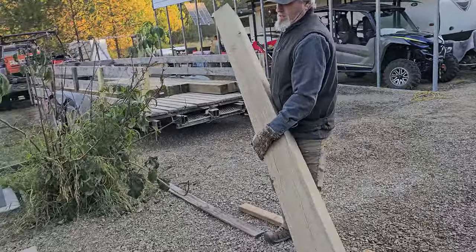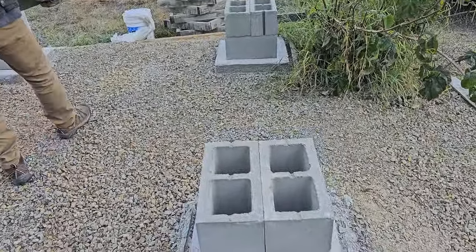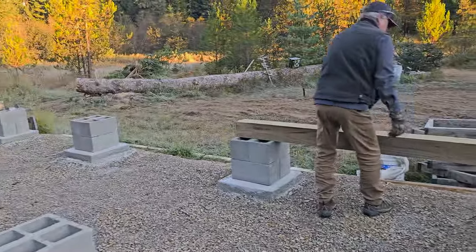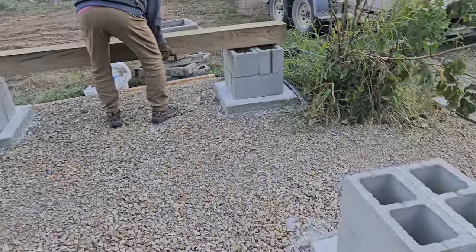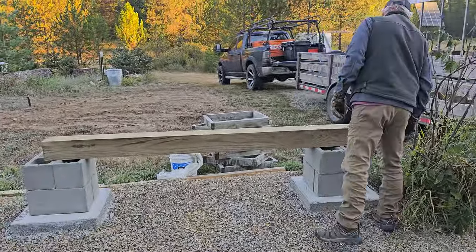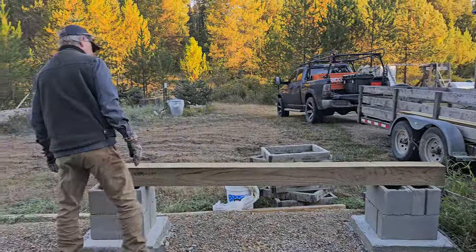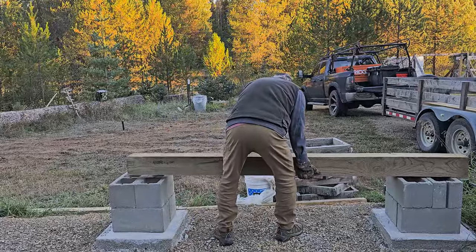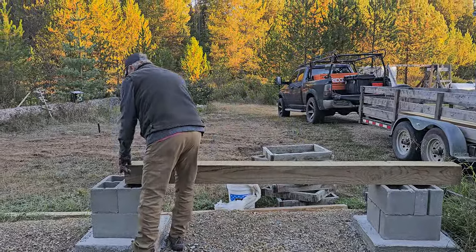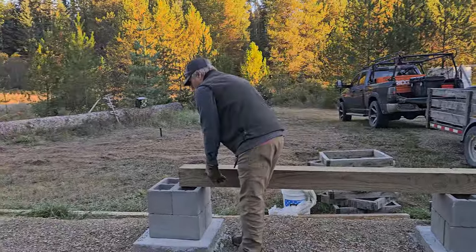Our goal today is to put these beams in place and pour concrete in the piers. We're going to do the corners first to figure out how much concrete it takes to fill them, then get the right amount. After that, we're going to build a prototype of the A-frame and see if we can physically lift it — just Dwayne and I — and if not, we'll build it in two parts, the lower and upper halves.